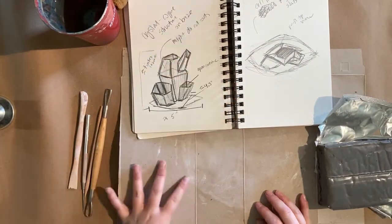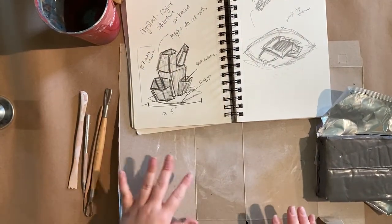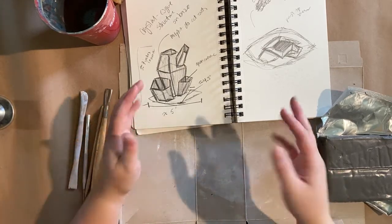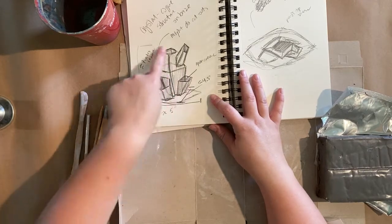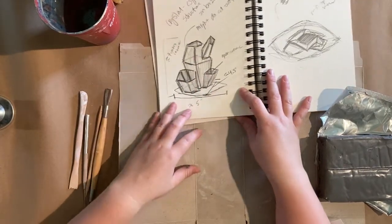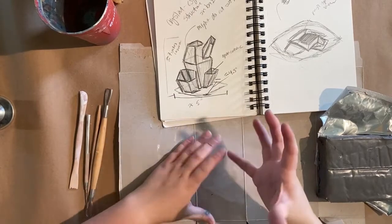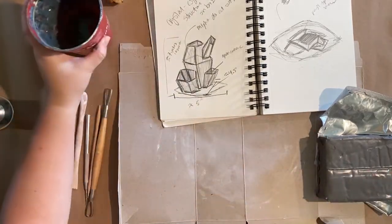I have my sketch here — just a basic container design. In this project you'll have a couple of different options about what you can create. I'm going to work on designing a kind of crystal-esque container, about seven inches tall and five inches by four — roughly the size of maybe something like this cup.